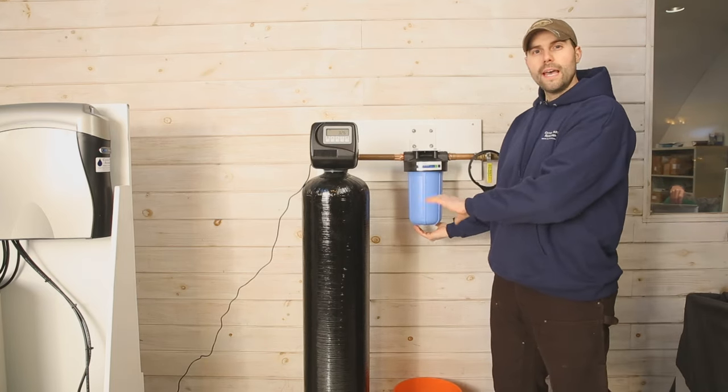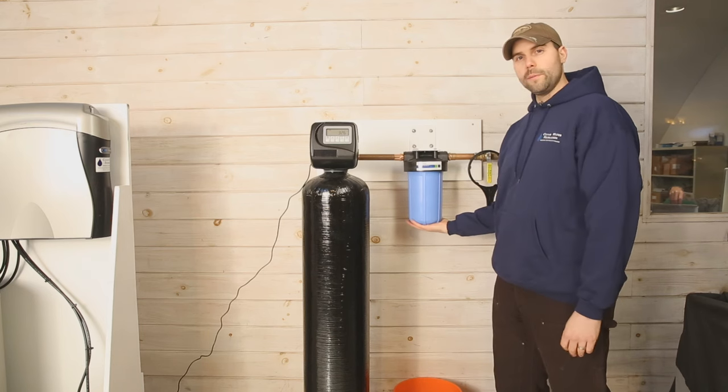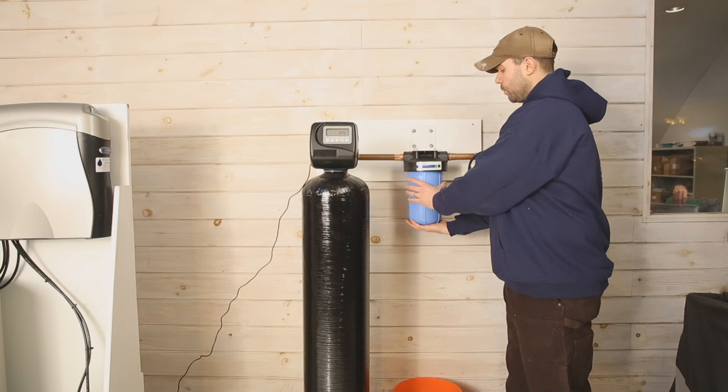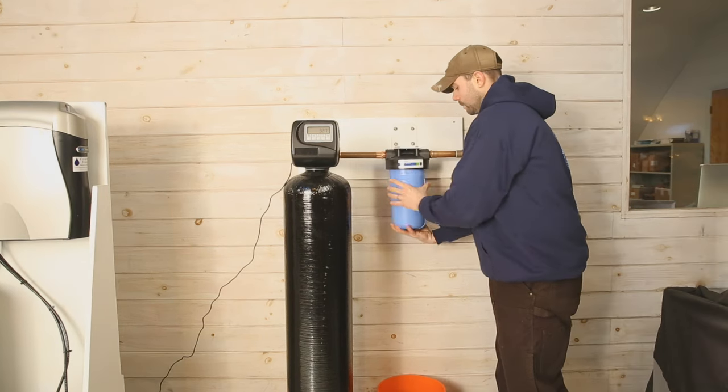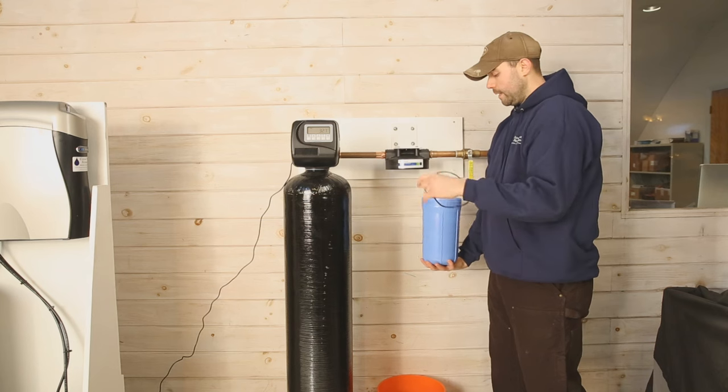Now this filter can be fairly heavy because it's full of water at this point, so it's best to support the bottom of the filter with one hand and unscrew with the other. The sump will drop away along with the O-ring.